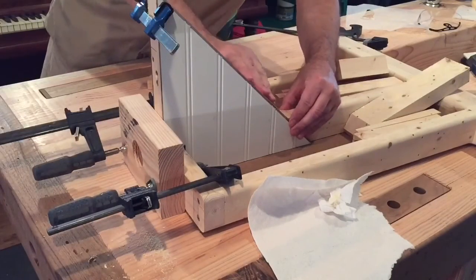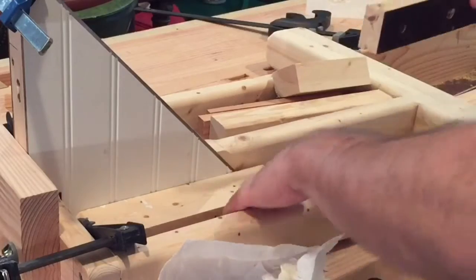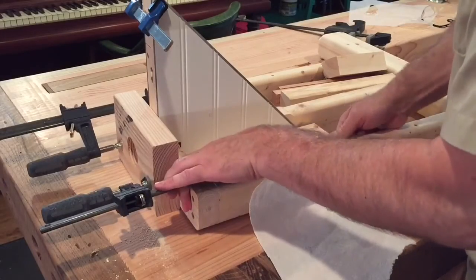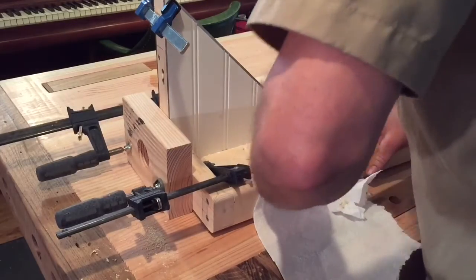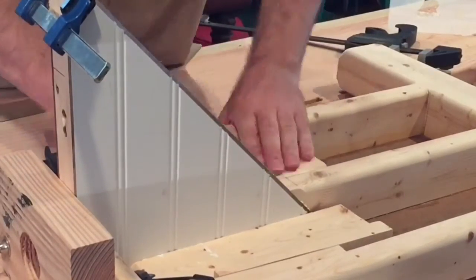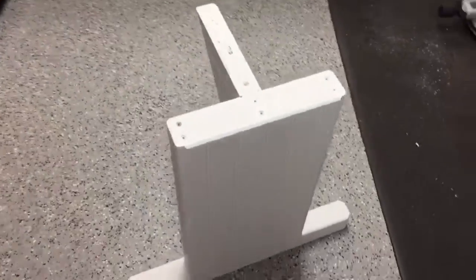Everything is nice and flush with nothing protruding. I wedge in a long piece to put pressure all the way against the bottom along with two wedges for the brace — just hand tight is good enough. Then I do the same procedure on the other side with a longer piece of wood and two wedges, and finish by putting some clamps along the edge.